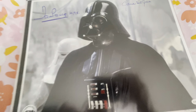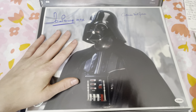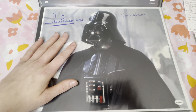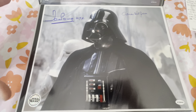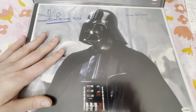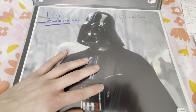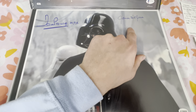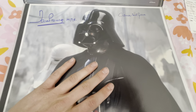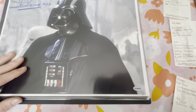This one is not a work in progress — bought off Dave Prowse's website after he passed away. It's got Dave Prowse, who was the body of Vader, and James Earl Jones, the voice — an Official Pics photograph from 2009.